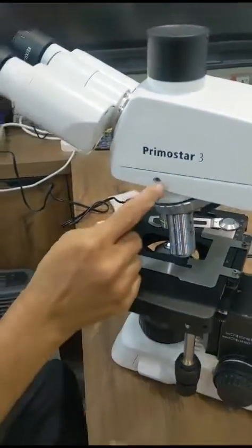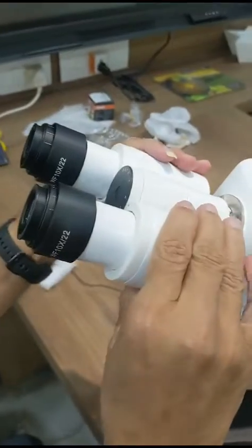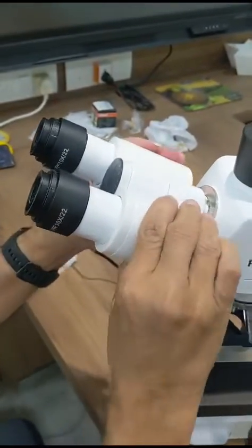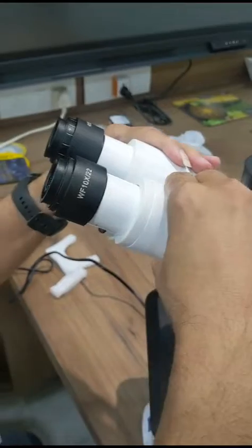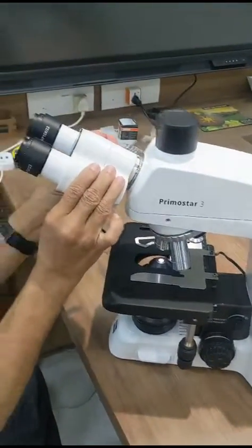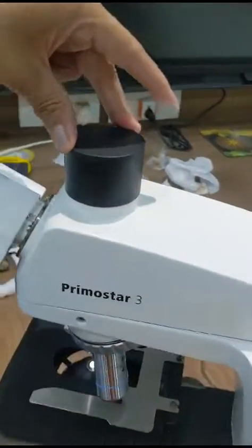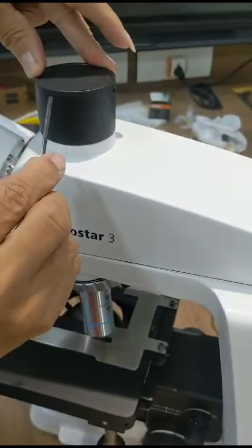That's it — this screw is fixed. This is the binocular; you can change the IPD for taller people. You can also adjust this IPD. This is the trinocular tube.